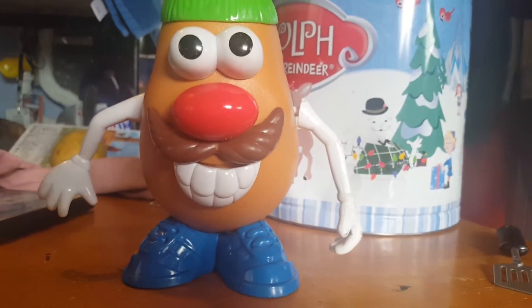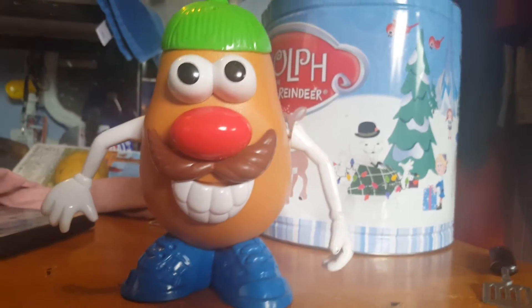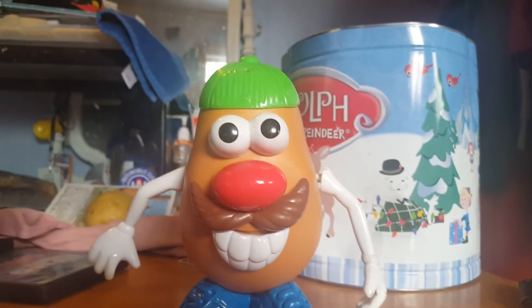First, it starts off with a wild potato. With a wild potato, we find one, and then... well...